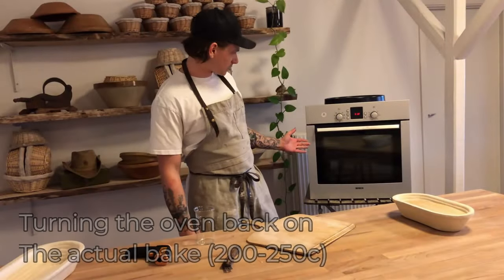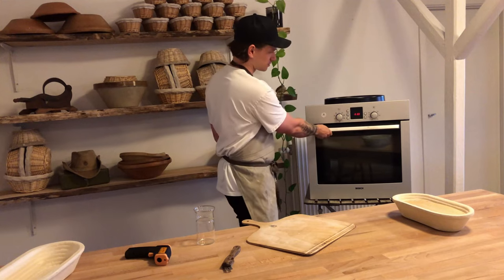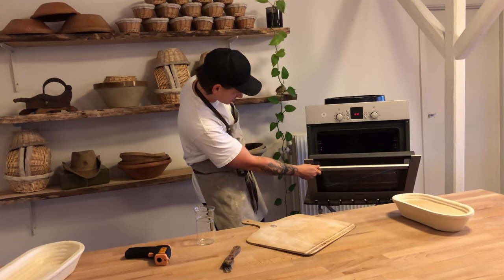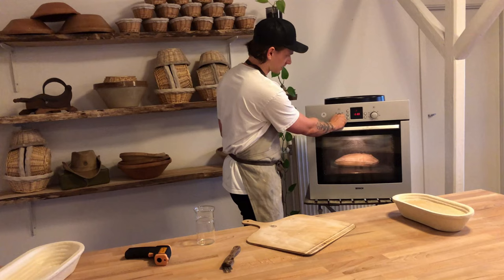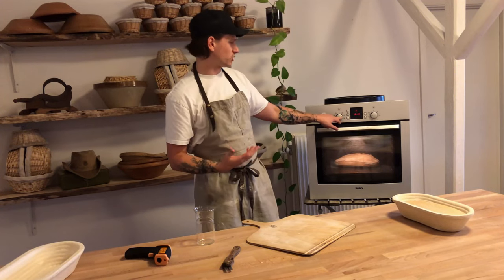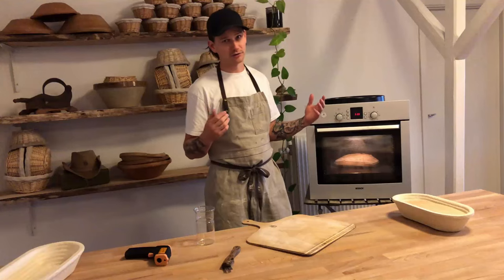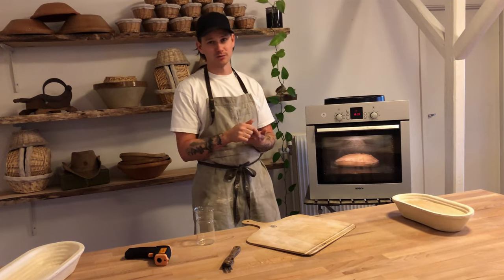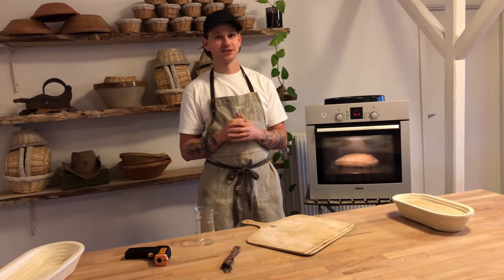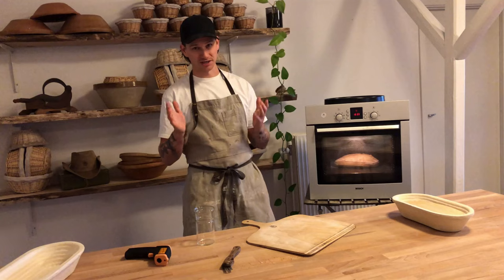After 20 minutes our dough has proofed nicely in the oven. Opening it now — it will let out a lot of steam, so watch your head. It's looking very good, we've got a nice oven spring. Now I'm just going to turn the oven back on with the hot air fan, putting it at around 220 degrees — you can even put it higher if you like. It should bake for another 20 minutes. We like to bake our bread very dark down here because we want a nice caramelization around the bread.